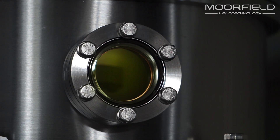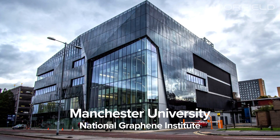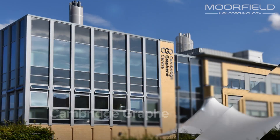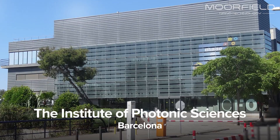Nano Etch tools are now installed in leading graphene research centres such as the NGI at Manchester University, the Cambridge Graphene Centre, and ICFO in Barcelona.